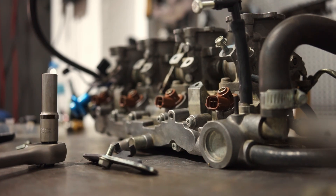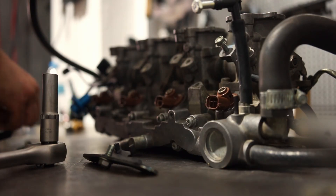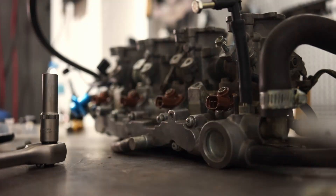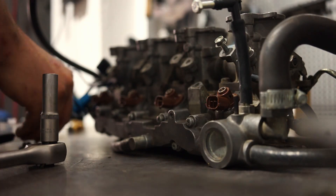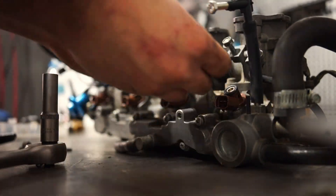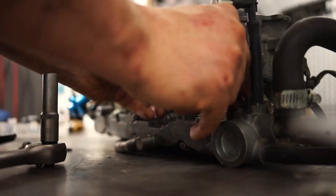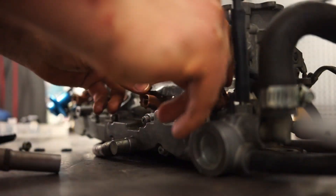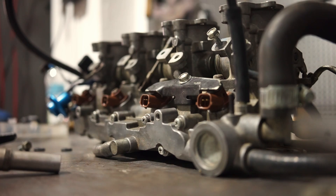This is at the very high end though — for example, if you use 1000cc injectors on a 6-cylinder with pump gas you would only achieve about 800 to 900 horsepower. Some people say 1000 would be possible in theory, but that cuts it very close. You don't want to utilize injectors to 100%; 85 to 90% duty cycle would be optimal at a maximum.